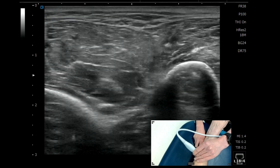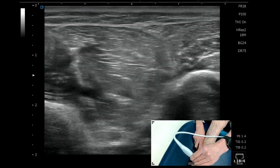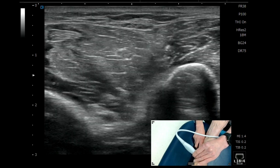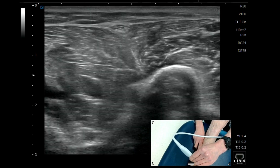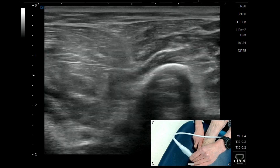In order to identify where it goes deep to the fascia, we scan upwards and we can see the nerve going deep to it. Then we go more distal again and we can see it piercing the fascia. This is a really nice and quick way to identify the superficial peroneal nerve and get it every single time.